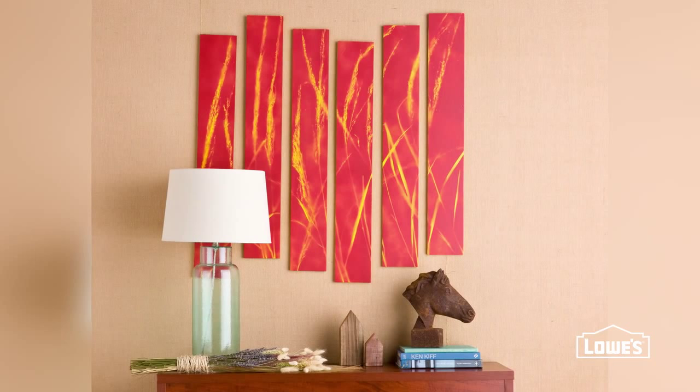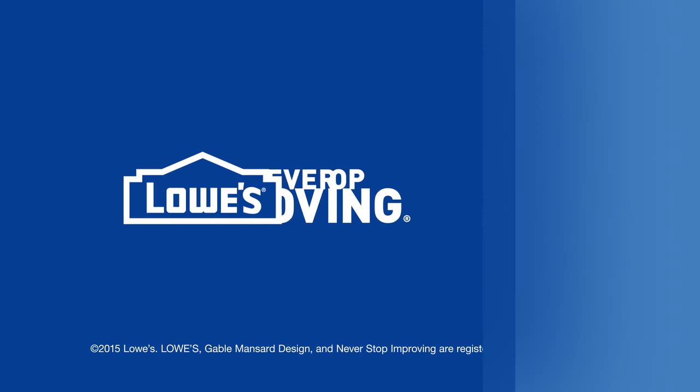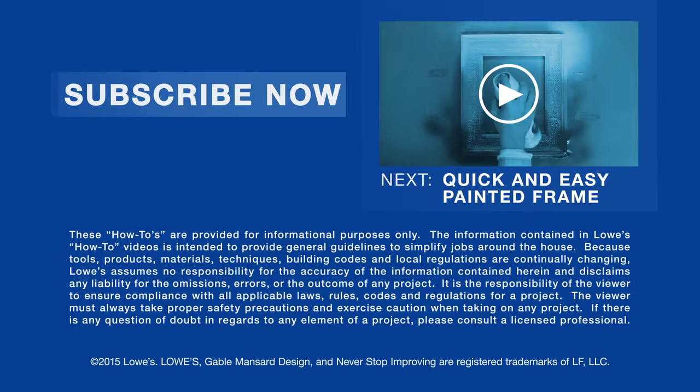For the detailed directions, go to lowes.com/lci-grass-art. Want more great ideas and how-to's? Just click to subscribe.